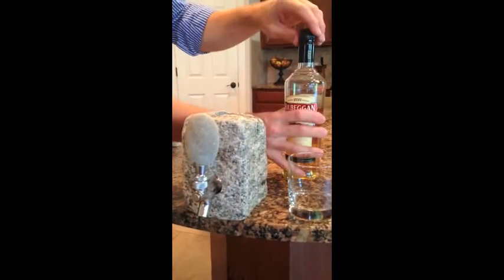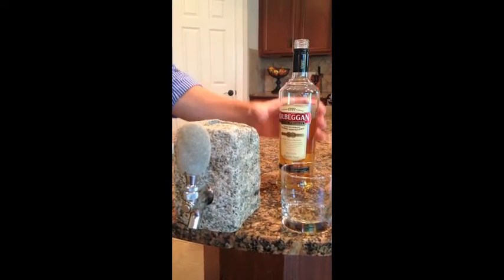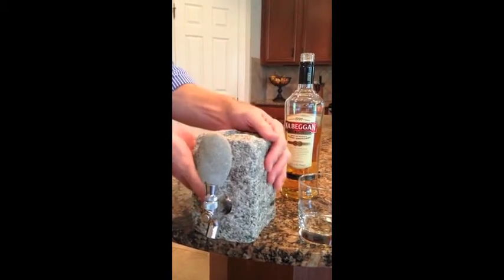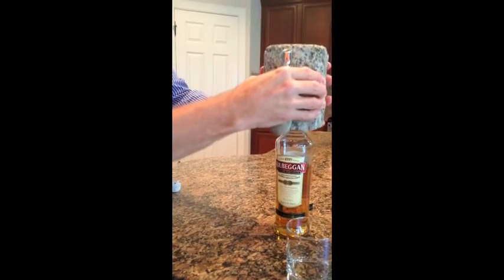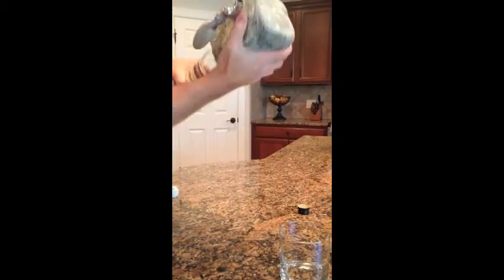Now I've got a bottle of Irish whiskey here. Pretty easy — first step, take the cap off. Now we're just going to turn this beverage dispenser upside down and put it right on top of the bottle. Pretty easy, pretty quick. There we go. And now we're going to turn both of these over as one unit.